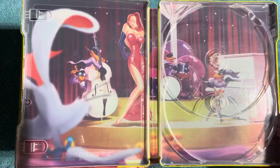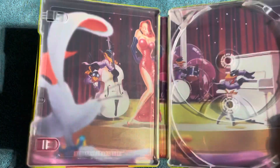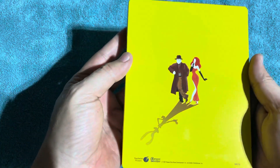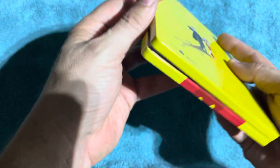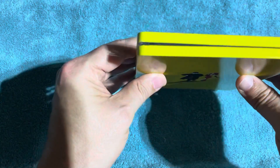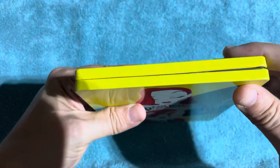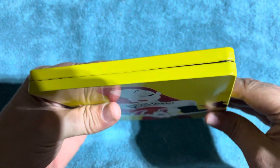That's the whole picture right there, guys. It looks really nice. Very beautiful steelbook — I'm loving it. I love that yellow; yellow really makes it pop. There's the spine, there's the bottom — it's Roger Rabbit's outfit there at the bottom. And the top — got a little scuff there, no big deal.